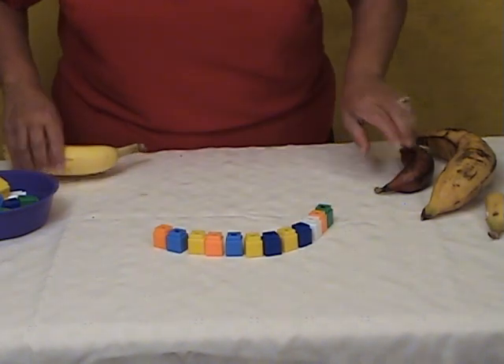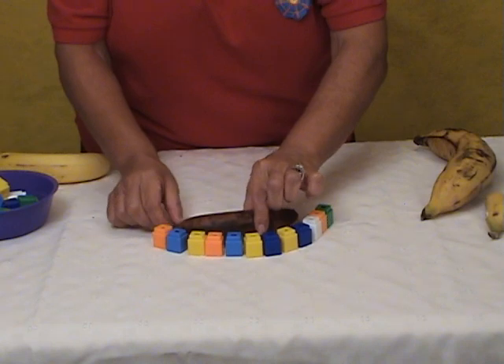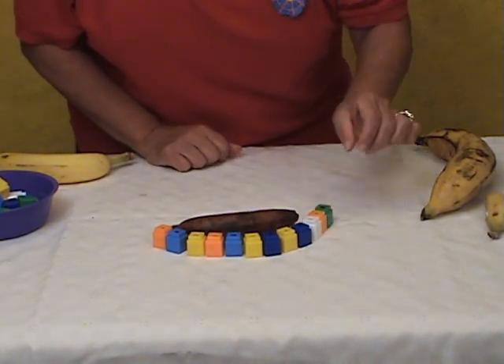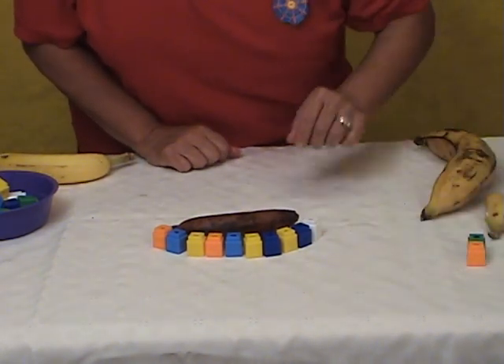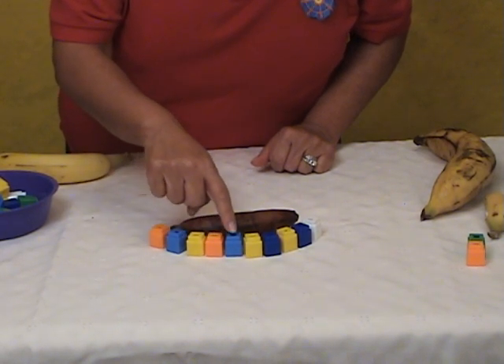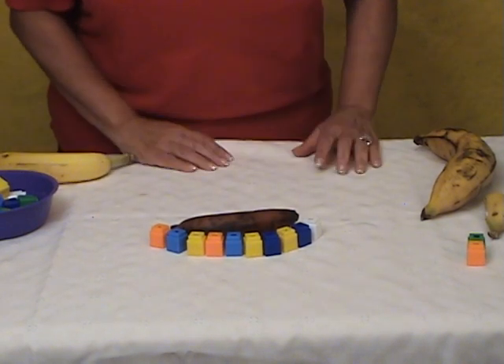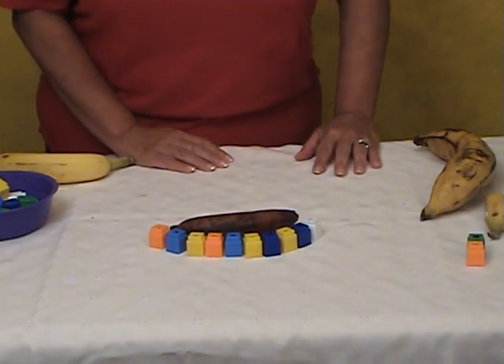Let's try another banana — let's try the red banana. This one is shorter, so we need to take some away. Let's take two away. Let's count now: 1, 2, 3, 4, 5, 6, 7, 8, 9, 10. So it was less.